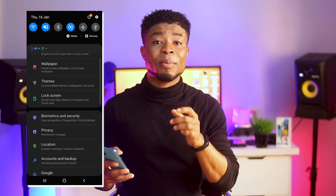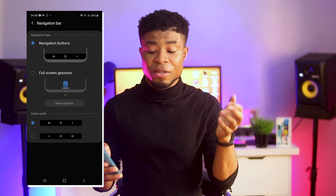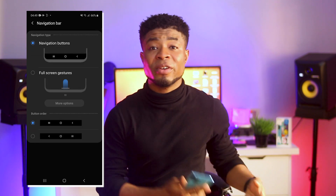Lastly, you can change the order of the navigation buttons or even go all gesture-based. Go to your settings and tap on the search icon, type in navigation bar, select the one under display and click on it. From here you can switch to your preferred nav bar.